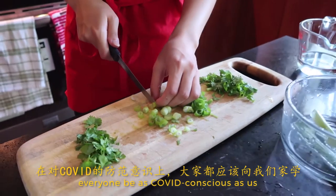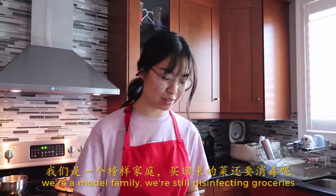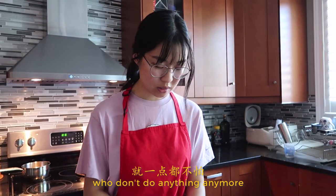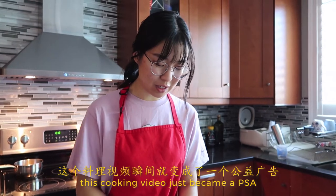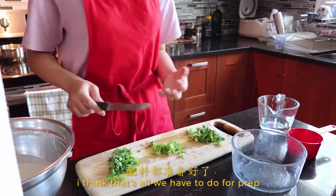Everyone be as COVID conscious as us — we're a model family. We're still disinfecting groceries. I'm actually concerned by the amount of people who don't do anything anymore. COVID is still a thing. This cooking video just became a PSA. I think that's all we have to do for prep.